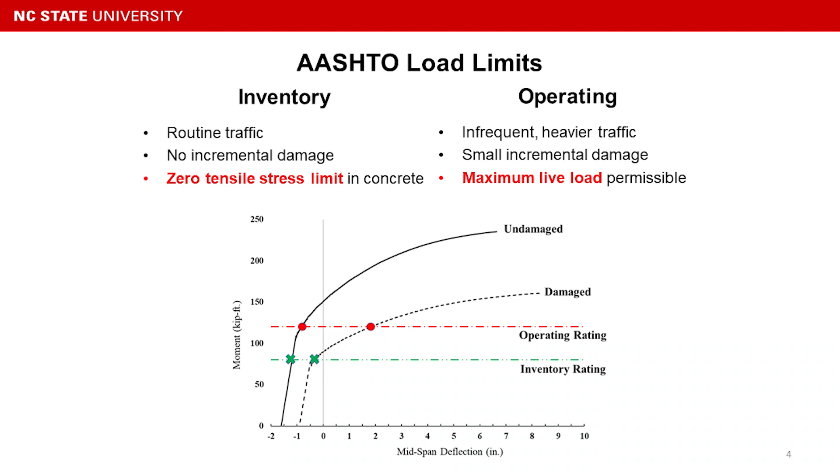As for the deterioration, shown by the dashed line, with the loss of prestressing strength we lose the camber. The initial point shifts to the right on the diagram and the capacity drops, which results in the original inventory rating intersecting just past the elastic region.